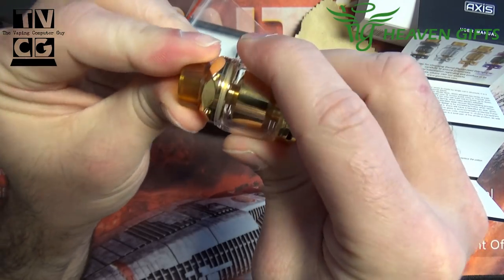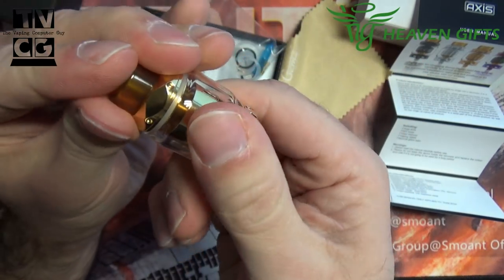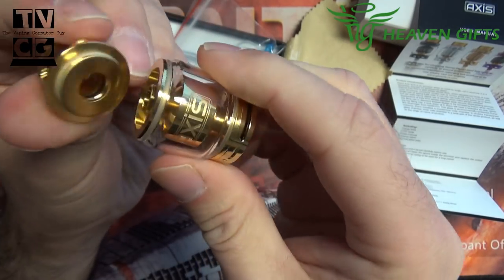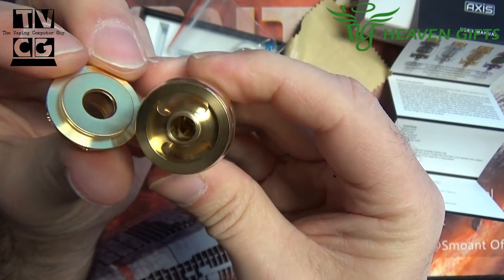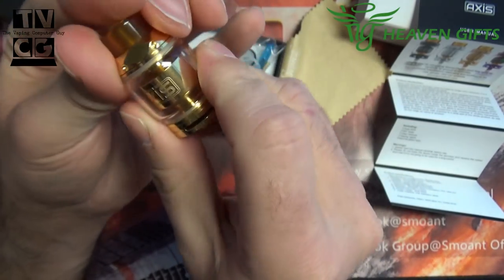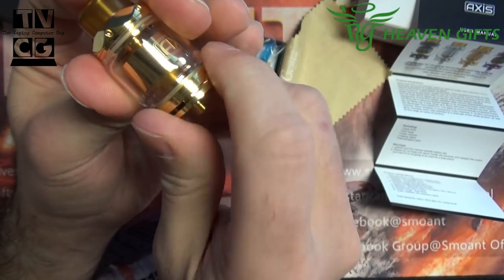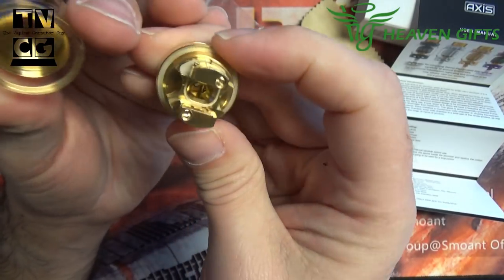It's not super heavy — it's actually kind of light. It looks like it would be a really heavy tank but it's not. Juice fill on top, two large airflow slots on the side. I really like the looks of this thing. Screw the bottom off and there's your deck.